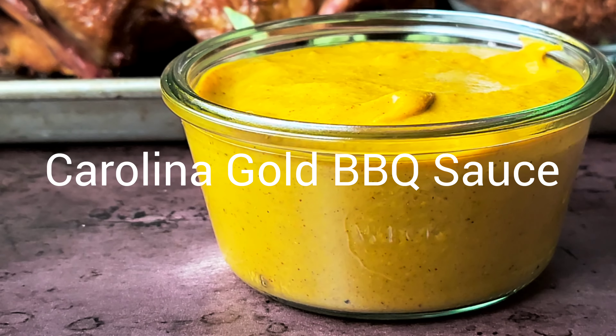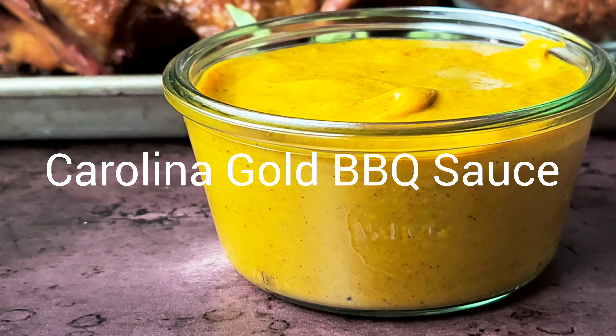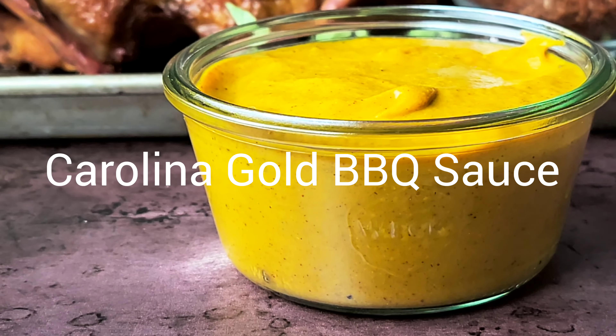Popular in South Carolina, Carolina Gold Barbecue Sauce is a mustard-based sauce that's tangy, rich, and slightly sweet. Hello friends, welcome back to the Casual Foodist. I'm Brianna and today we're going to make Carolina Gold Barbecue Sauce.